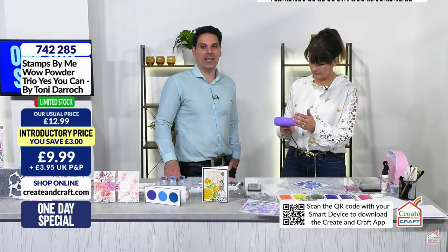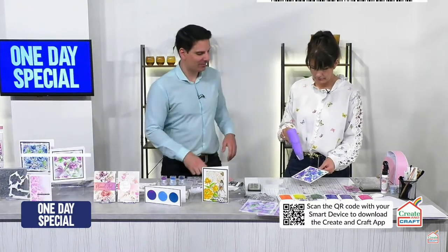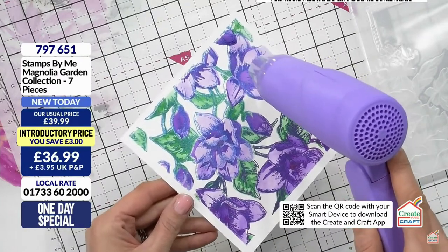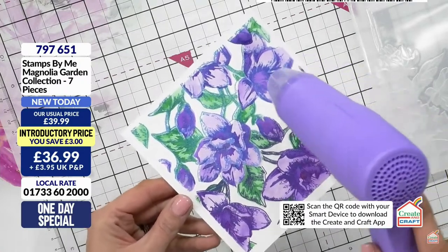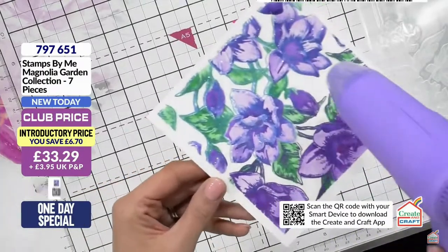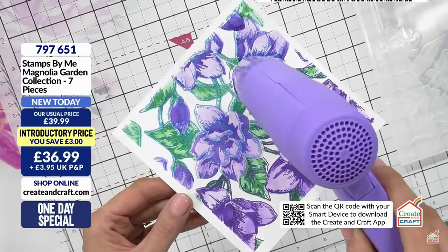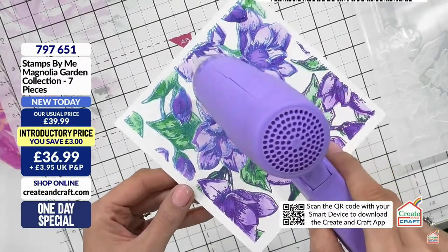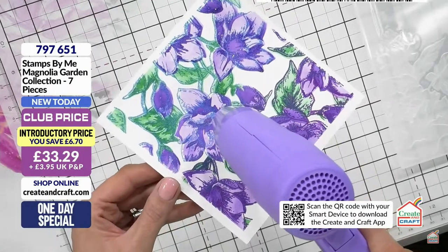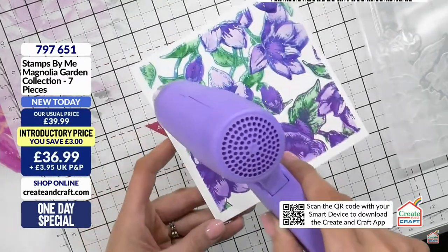As the powder changes, move your gun with the changing powder. If you leave it in one spot you'll end up with a burn. Follow the powder - you can see it goes a touch darker. It's still sparkly but slightly darker. There's also a bit of clear in there so it will show the colour underneath through the powder slightly.